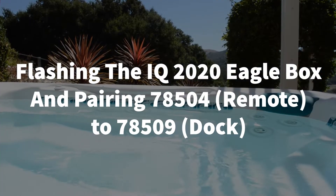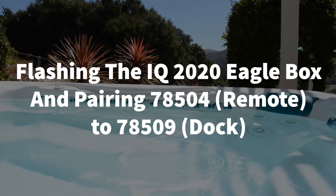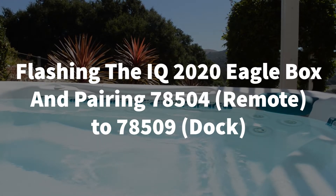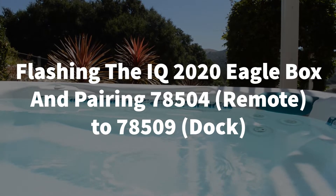Welcome to Backyard Plus. In this video we're going to show you how to update the software in the Eagle Box and how to pair the wireless remote to the wireless remote dock.